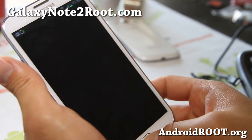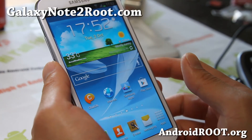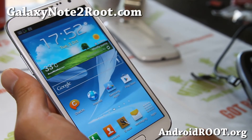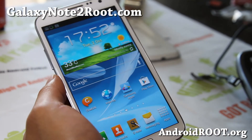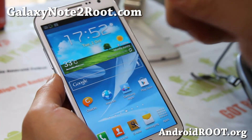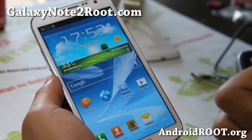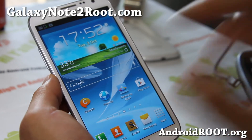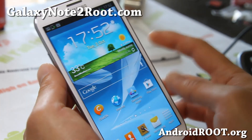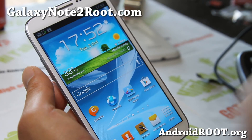You should have a fully rooted Galaxy Note 2. If you do, don't forget to sign up for my email list at galaxynote2root.com — we update you once a week with tips, hacks, and more. It's also a great way to get help. If you're on YouTube, hit the like button, subscribe, and share on Twitter, Facebook, or Google Plus. Also, you should now have ClockworkMod Recovery — the first thing you should do is make a backup using it. I'll have a video on that, so check out my channel.